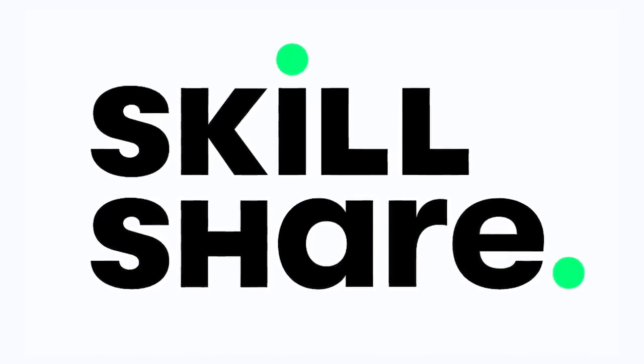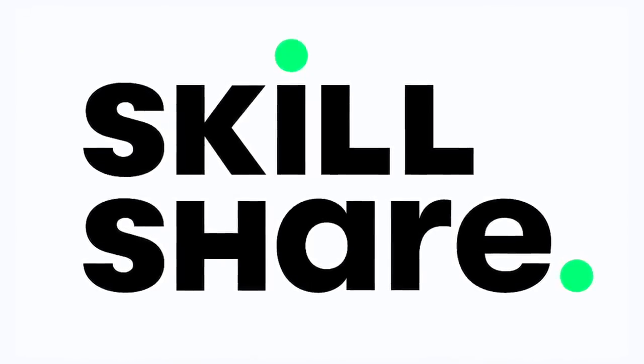Today's video is sponsored by Skillshare. Click the link in the description below to get a two month free trial.